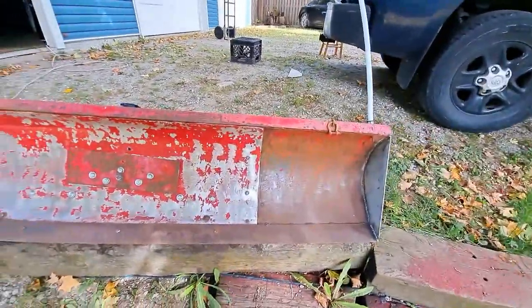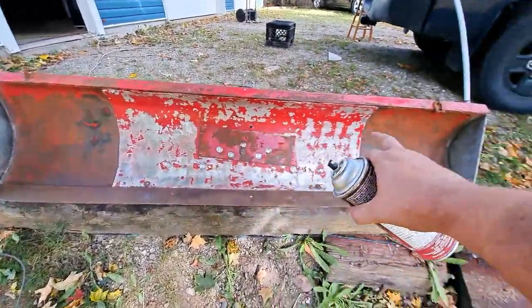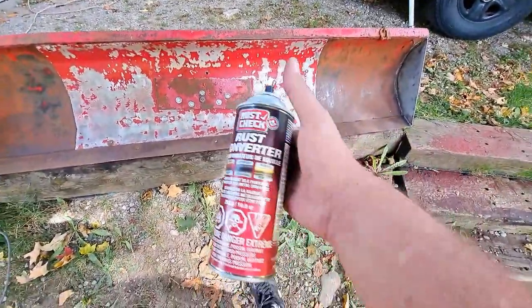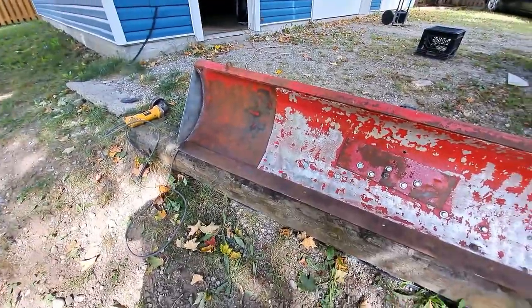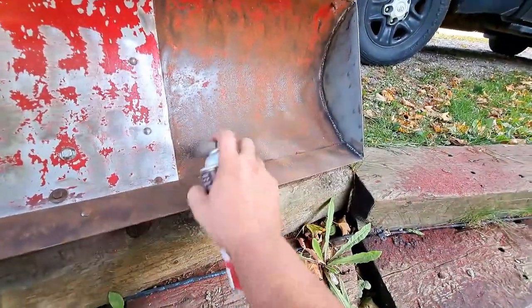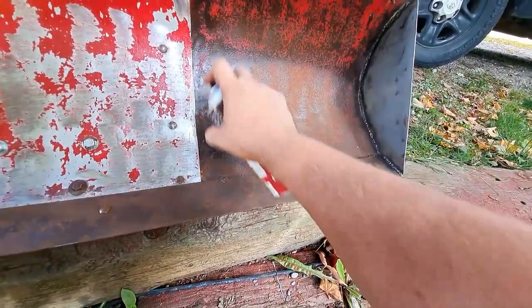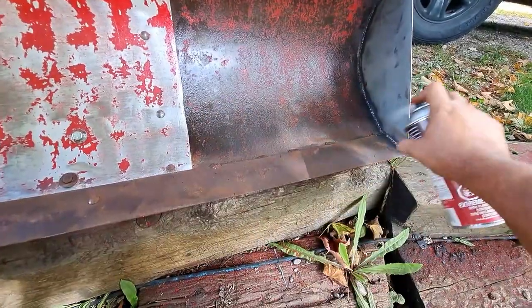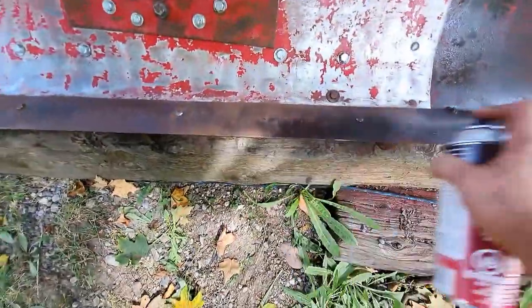I was able to grind most of the flaking paint off — I'm more worried about the bottom side here. You can see the paint's coming off mostly anyway. I got most of the rusty stuff off. So next I'm going to hit it with some rust converter on all the bare metal spots, let that do its thing. I'll go have a bite to eat for lunch and then come out and paint this up.